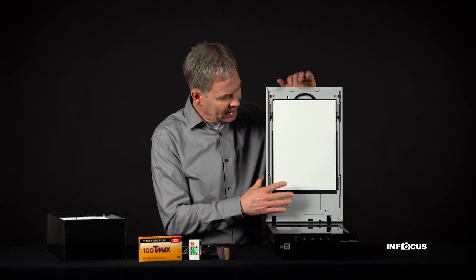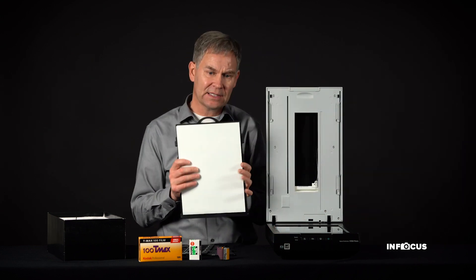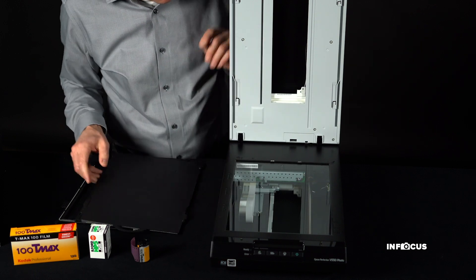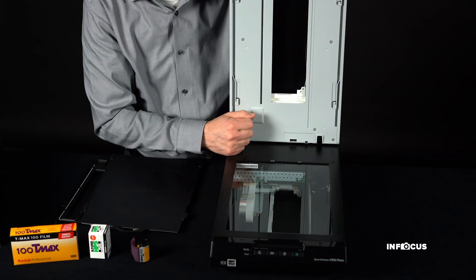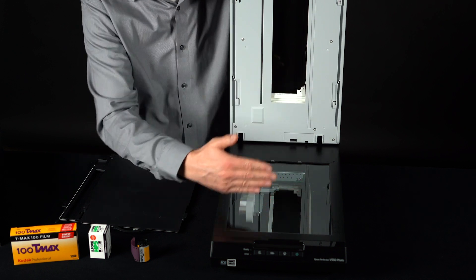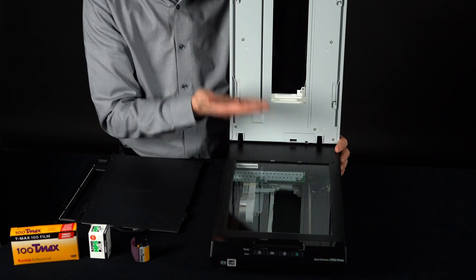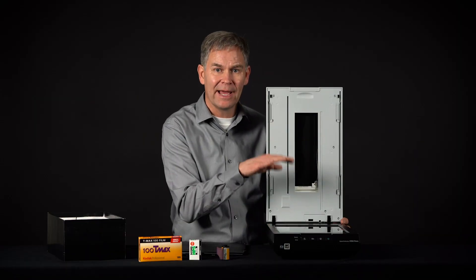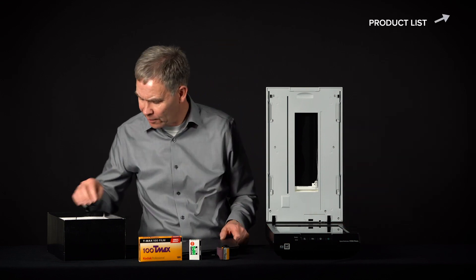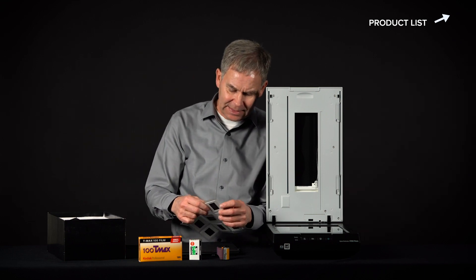The reason is that these scanners need what's called a transparency module. When I take off the standard lid used for scanning prints, I reveal the transparency module underneath. It has a small light that follows the scanning head as it moves across, so the scanner on the bottom picks up the picture while this light illuminates the film lying flat on the scanning bed.